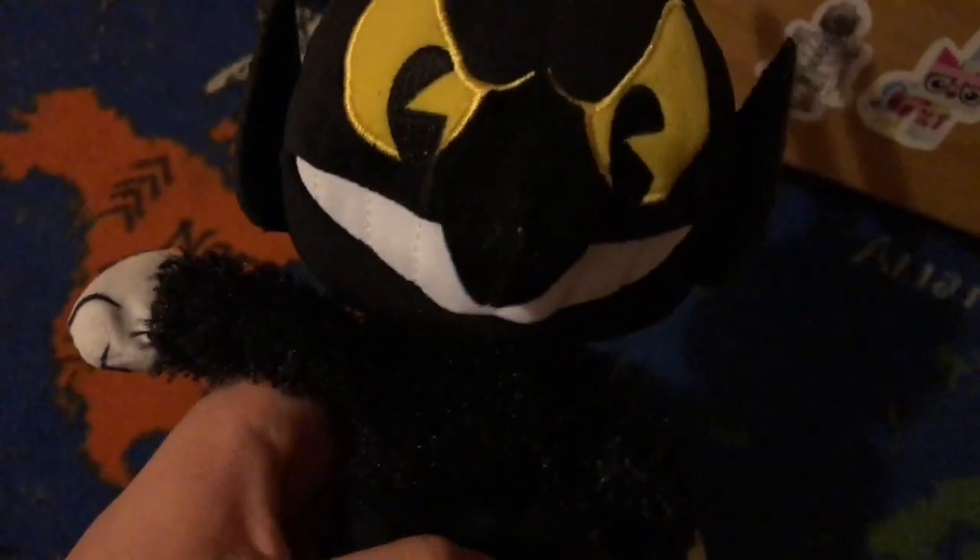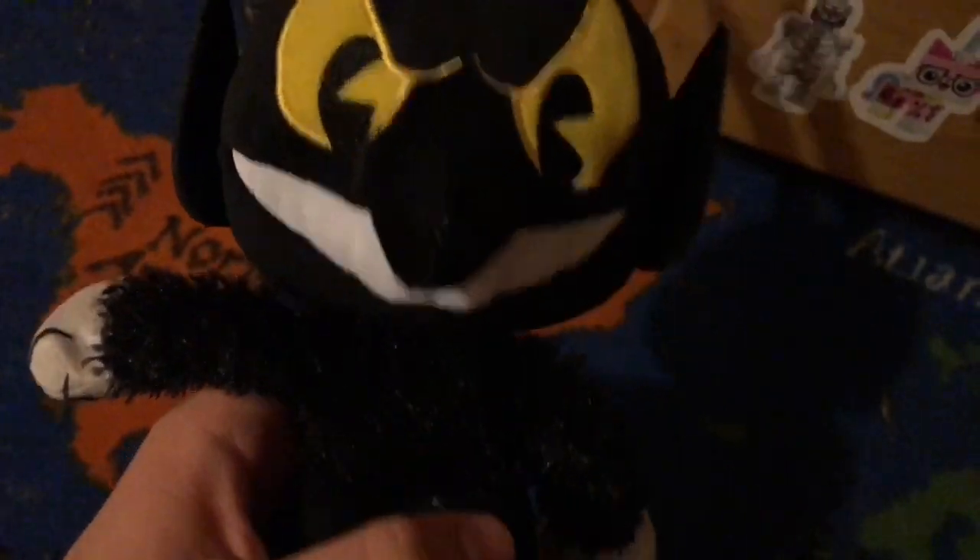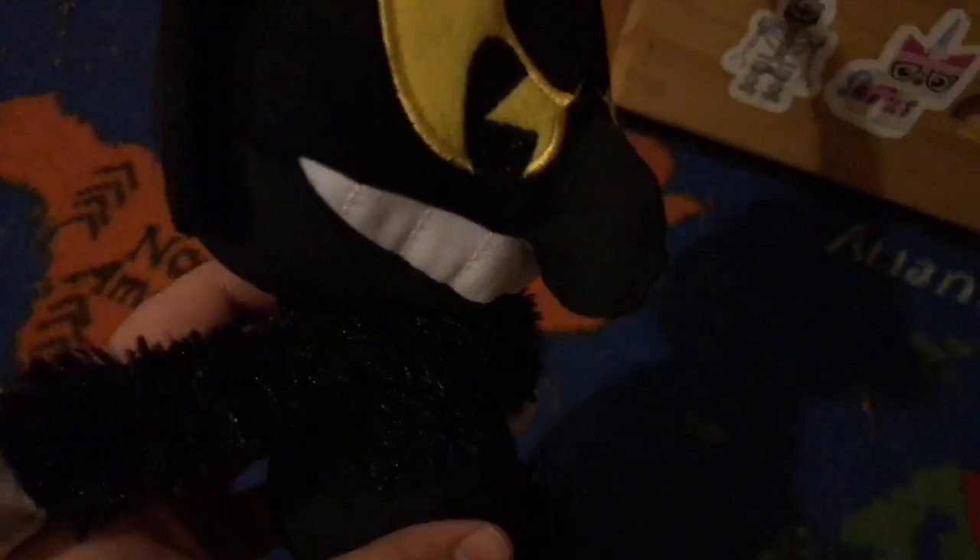The teeth look really good, and the material of it feels really nice. The nose is really nice, and the ears look really good.